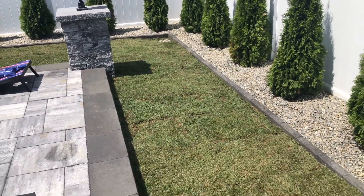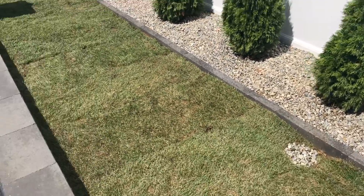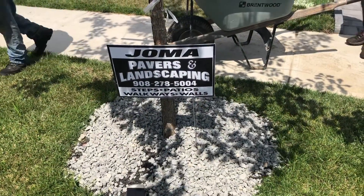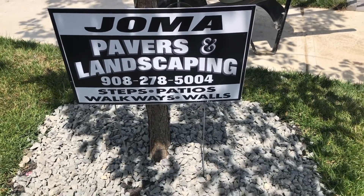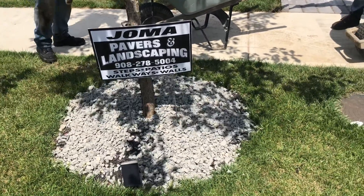Another job well done by Jersey Shore Drainage Solutions. As always, like, share, comment, subscribe, and until the next one. If anyone was curious about all the pavers back there, make sure you call up Joma with Pavers — landscape, steps, patio, walkways, hardscape — he does it all. Make sure you give him a call.